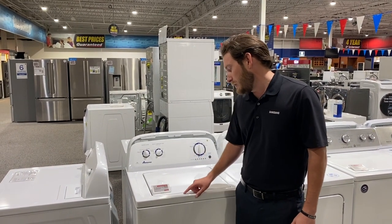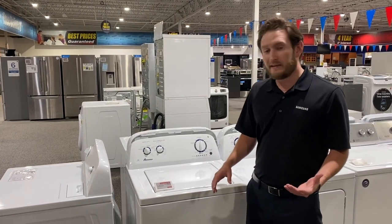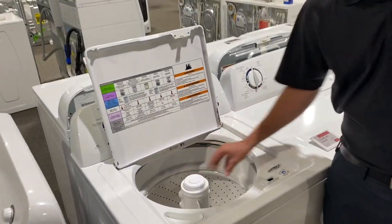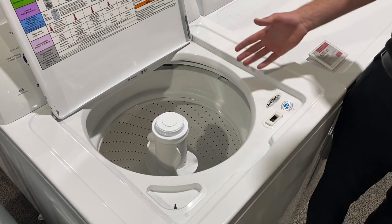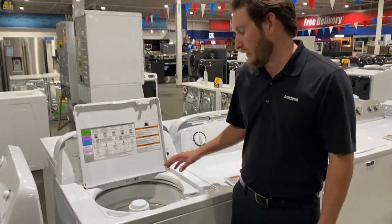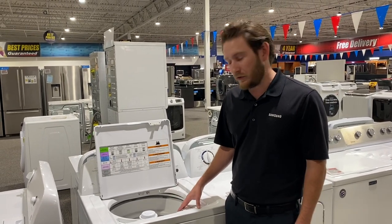This is the NTW4516FW. The reason why I like this is it's kind of a hybrid unit. This one still has your agitator or cone in the middle, but it also is high efficiency, so it uses less water. Your average water usage is going to be between 25 to 40 gallons. It uses less water than most of your traditional older machines.